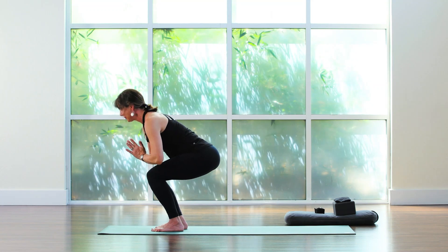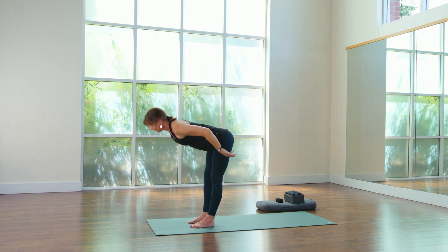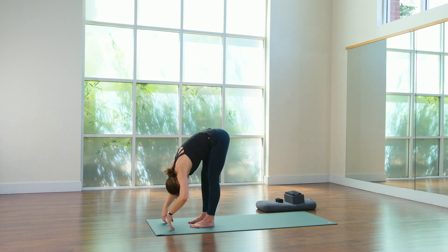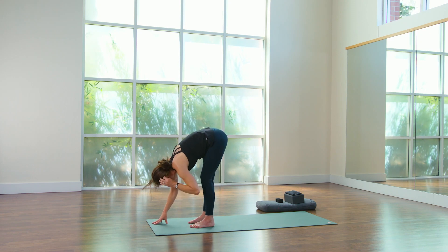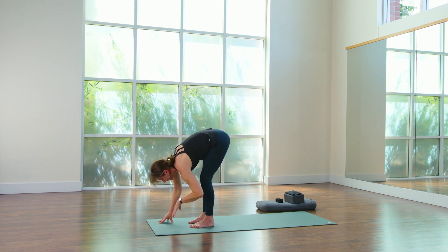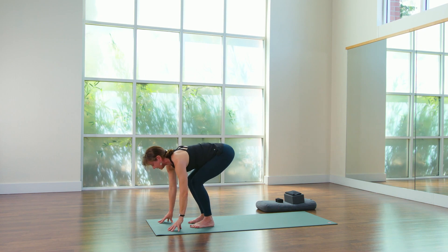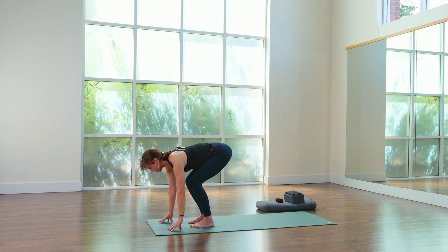Center. Last time — inhale, rise. Exhale, forward fold. Dangle for a moment. Shake out the head. Go ahead and bend and straighten both knees a couple of times. Bend both knees — tiny little squat, hold. Big breath or two. We're about to prepare for standing splits — really stretching the body long. So take a breath or two here to really, really energize.